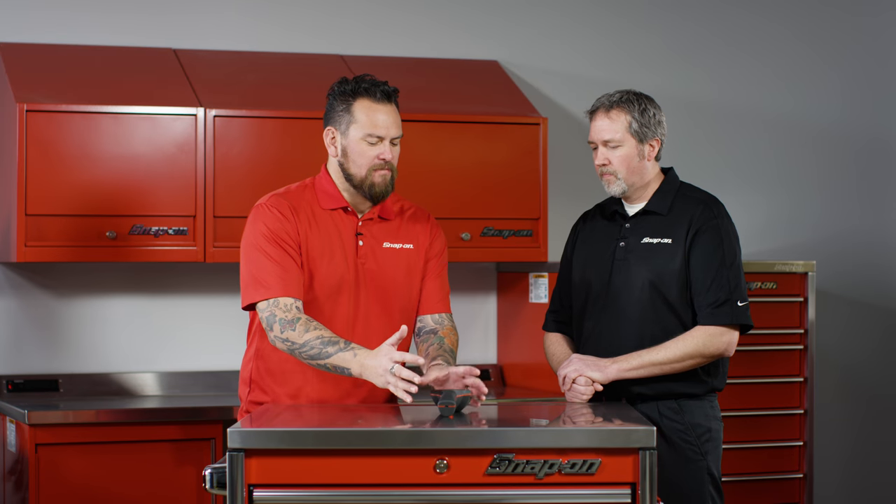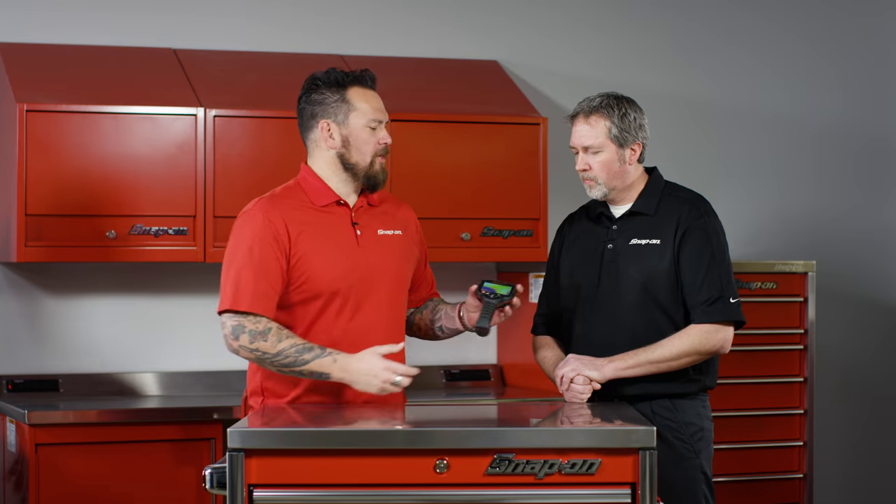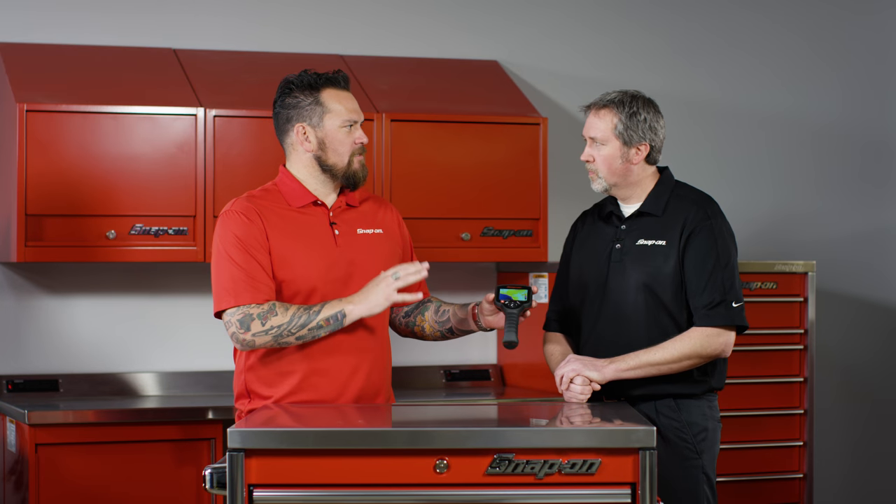We're here in Kenosha, Wisconsin, Snap-on Tools World Headquarters, and I'm here with John Majorowski. Now John, we see this one beautiful piece of machinery here. A lot of technology in the diagnostic thermal imager. What are some of the accolades of this piece?